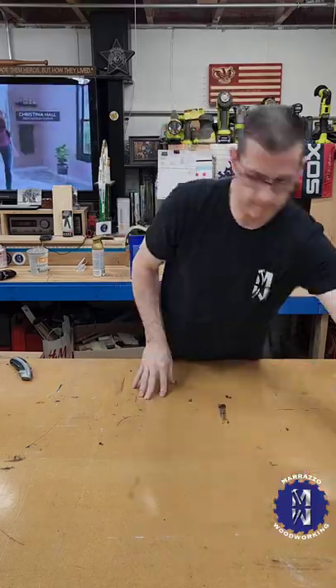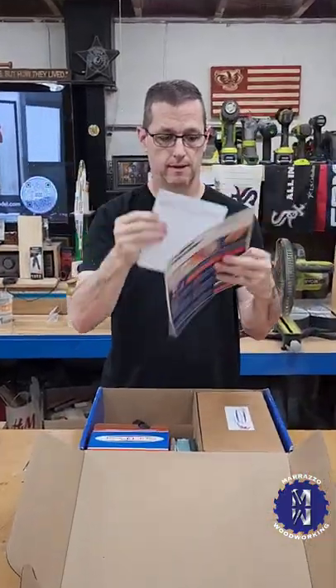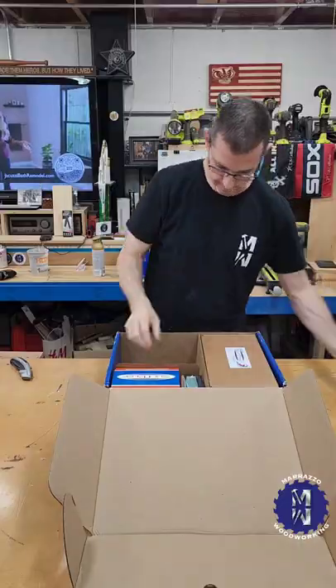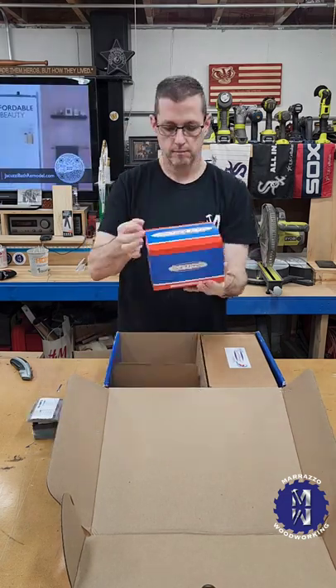I'll be getting back to that soon, after I open the next one. This is the 3x4 Electric Ray kit. When you buy the kit you get a ton of stuff, not just the sander — another adapter, pads, films, and sanding pads.